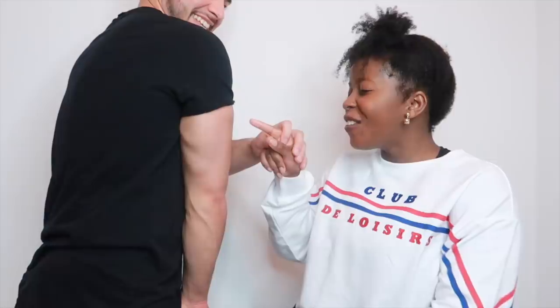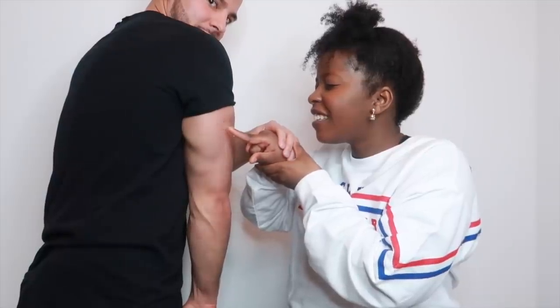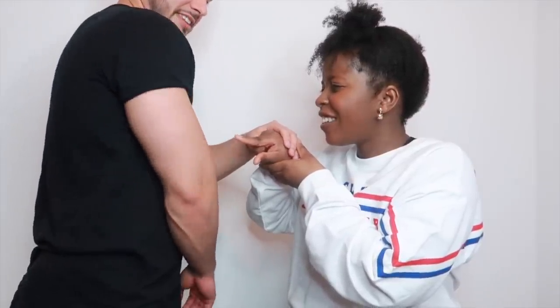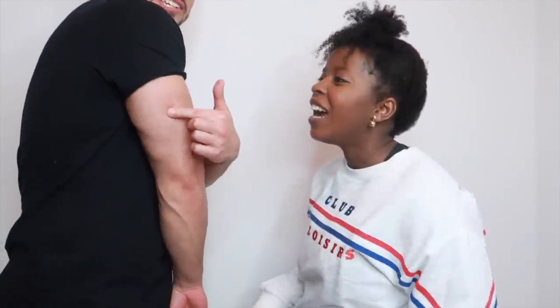That's not a body part. Wait, my finger — not my nail. Your armpit? That's tricep. You did the same body part — no, that's tricep.